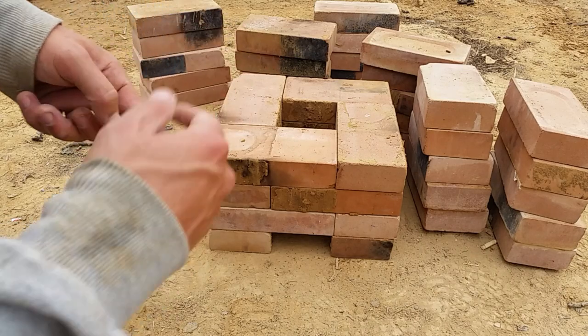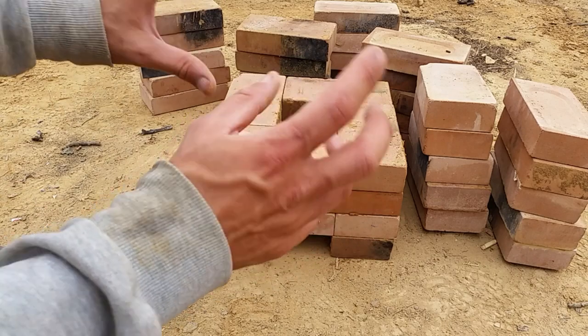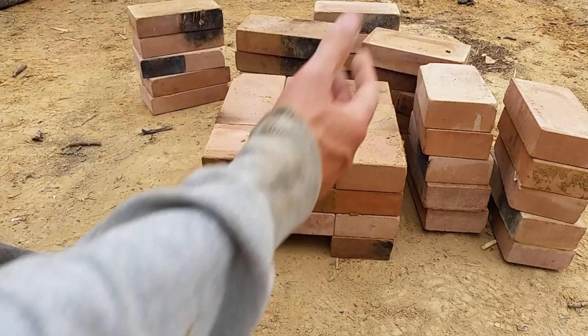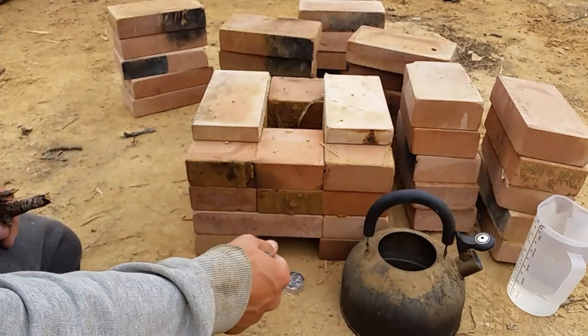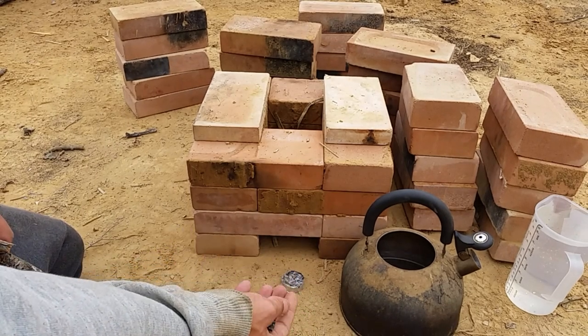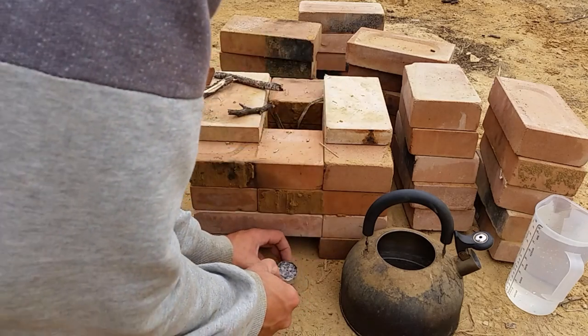The 16-brick design does work, but let's see how much better it does compared to the larger varieties you can build. We've got our kettle and some water. I've got a candle because I like to work smarter not harder — I'm just going to light that and stick it in. I've stuck some sticks in here to get it started first.